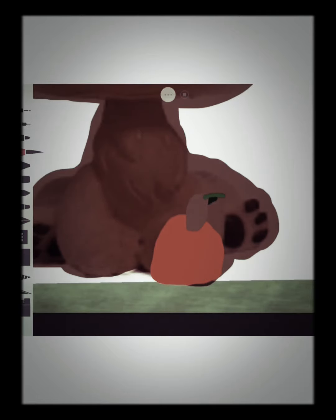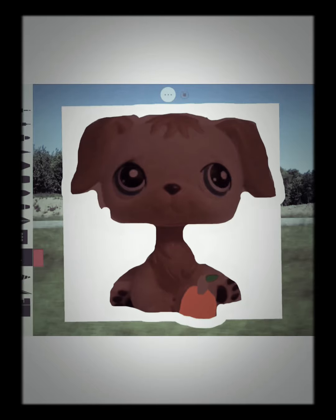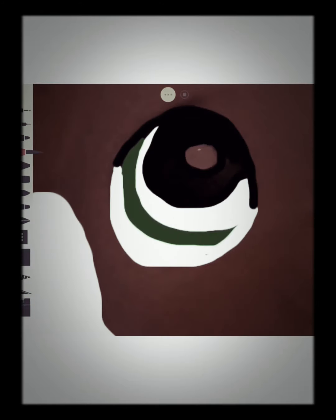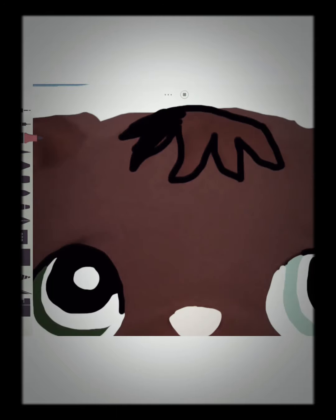I'm coloring in the apple again with the one leaf, of course. I need to clean up around the head and add two colored eyes and stuff like that. This is kind of a shorter video than usual, so just a little extra video for you guys. Now I'm adding the black chest.